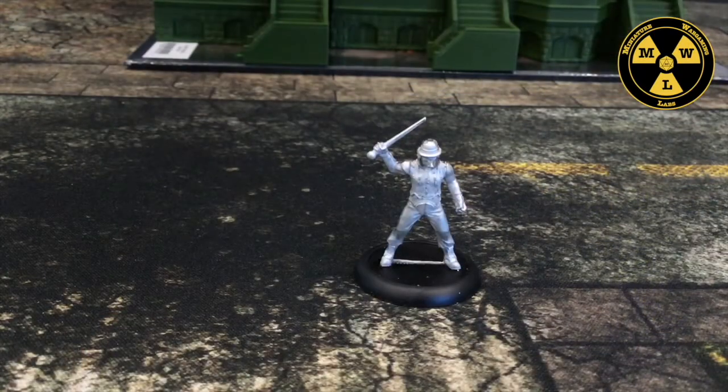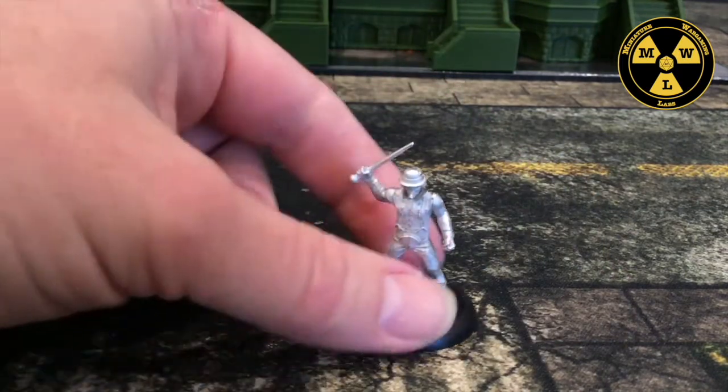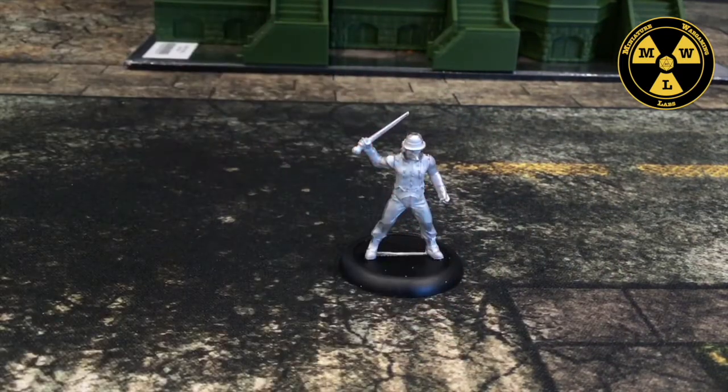So I have Stanley on my Frontline Gaming mat. He fits on the sidewalks and crosswalks. It's made for 28 millimeters and he fits in just fine.